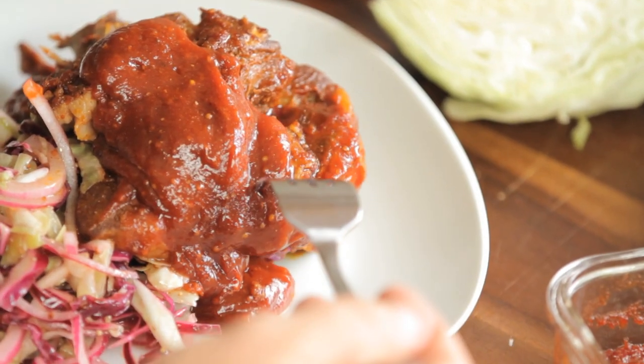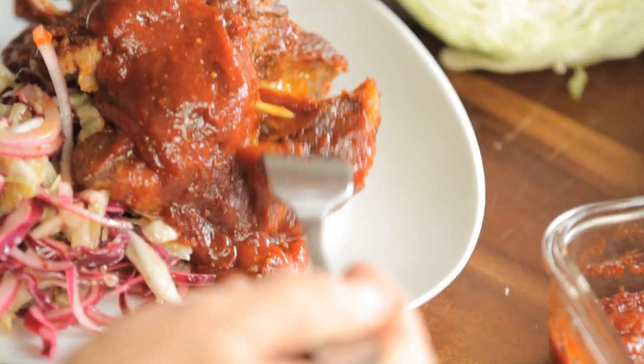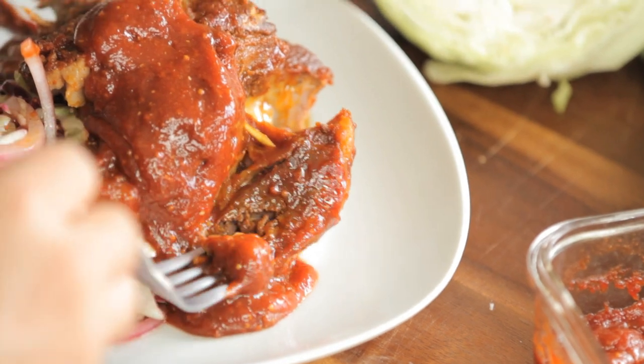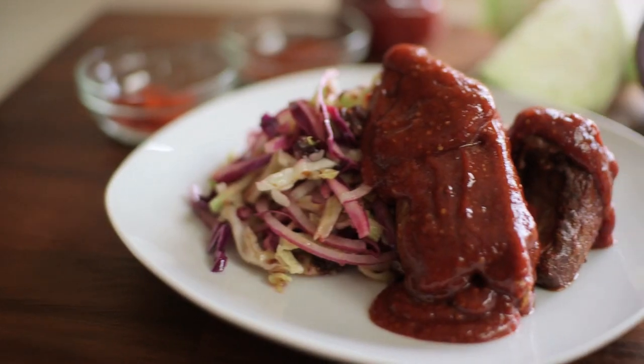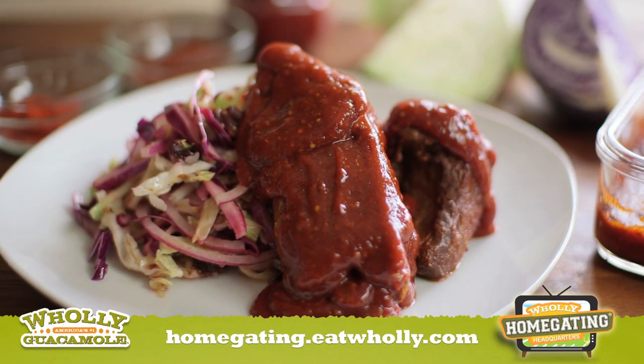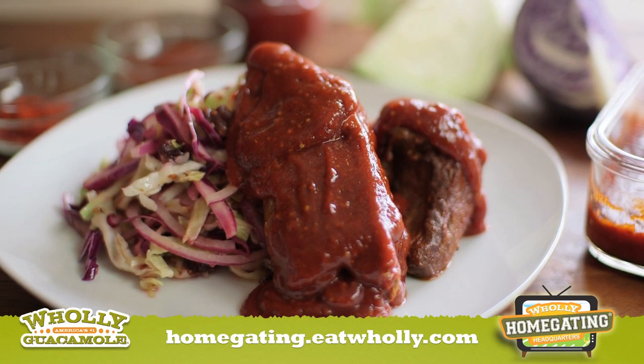Now check this out — you can just see the meat falls right off the bone. That is so tender. This is so good. Your guests are going to love it. I have a lot of other dishes to make, but if you want this recipe and all the other recipes, make sure you go to homegating.eatholy.com. I gotta keep cooking.